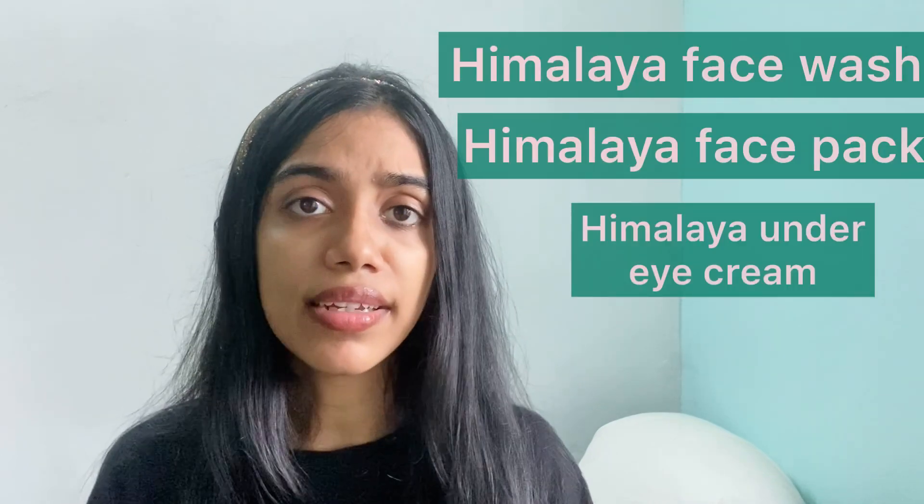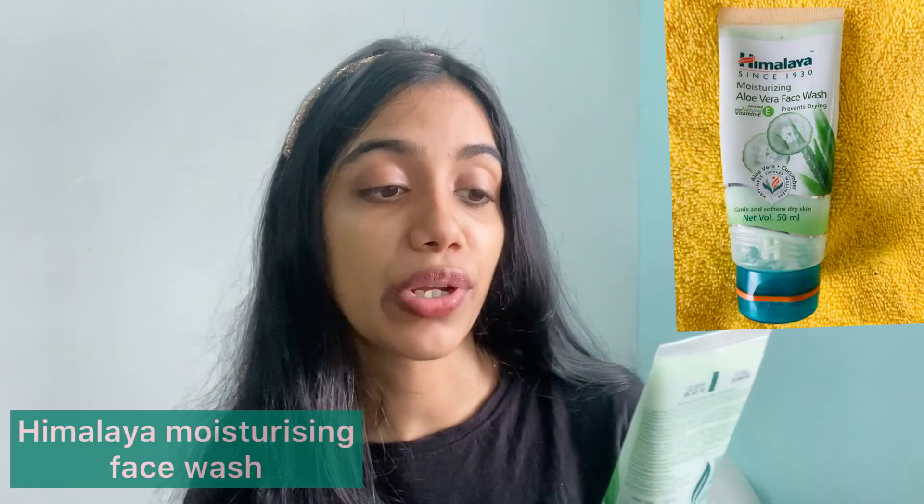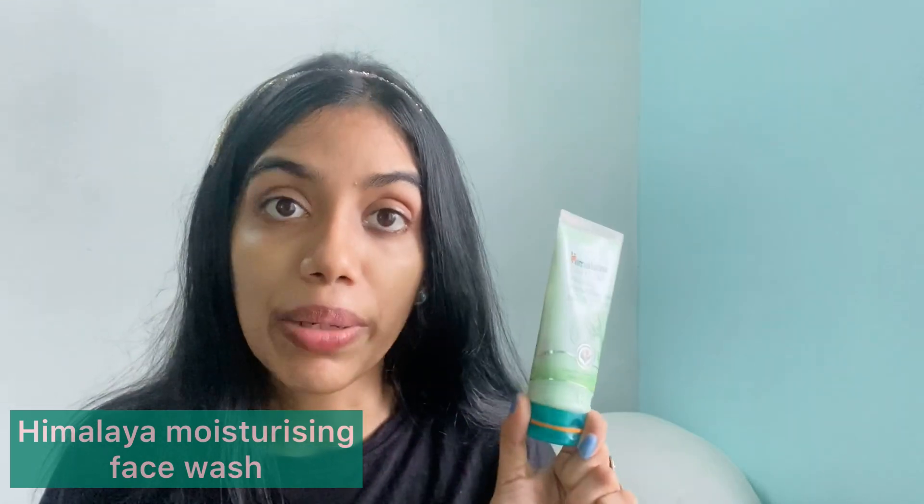In today's video I'll be pampering my skin with four Himalaya products. I've used them individually but not like this, so let's see how it turns out. First up is the Himalaya Aloe Vera Moisturizing Face Wash, which I reviewed very recently in my last YouTube video. It's enriched with Vitamin E and has aloe vera and cucumber in it. It's very soothing and makes your skin really soft. MRP is rupees 65 for a 50 ml product.